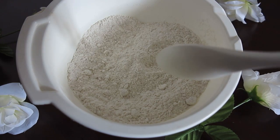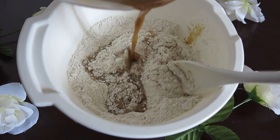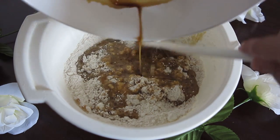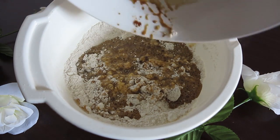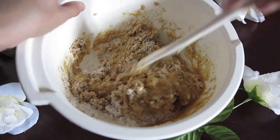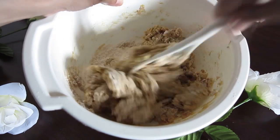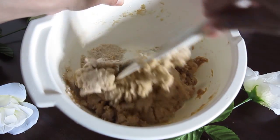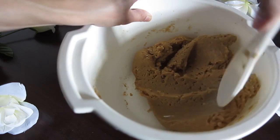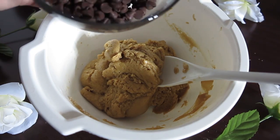Now we mix the wet ingredients with the dry ingredients and we keep mixing. And last we're going to add the chocolate chips.